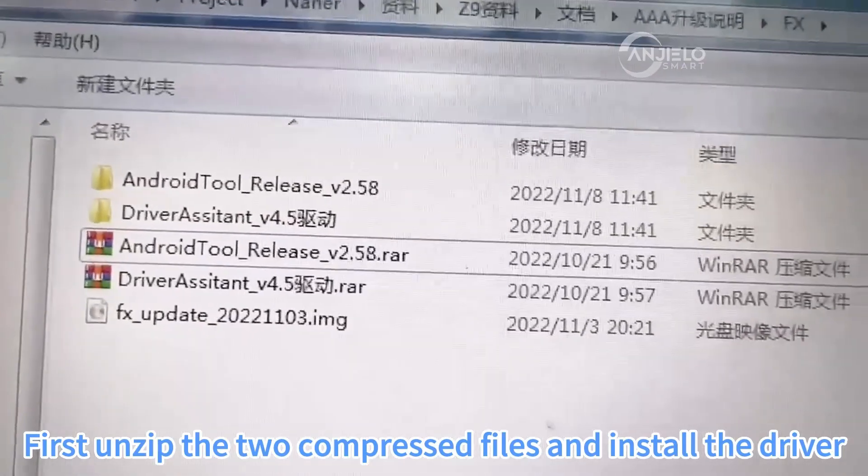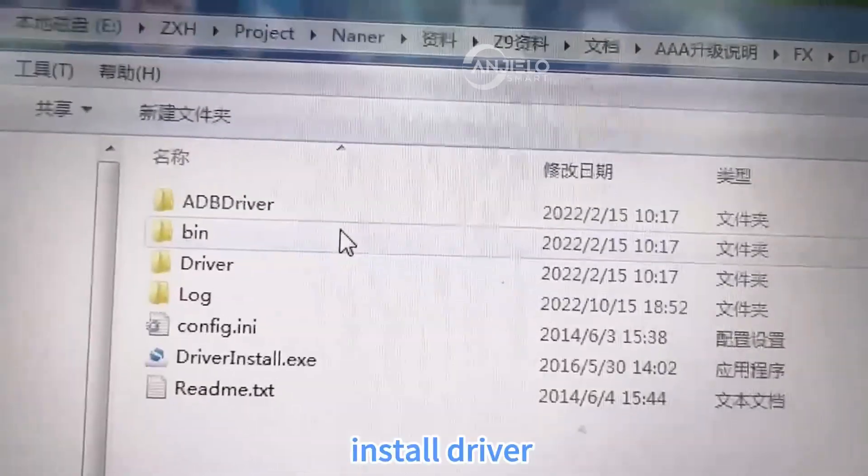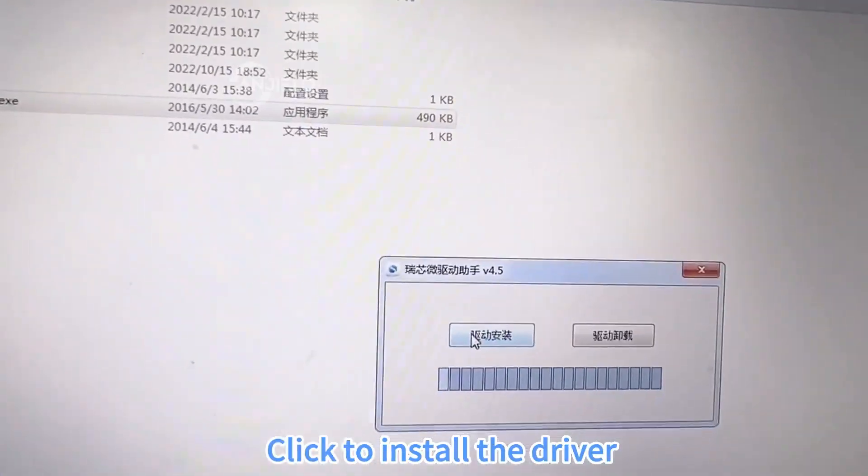First, extract the two compressed files and install the driver. Click Install Driver.